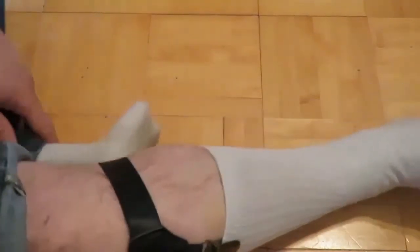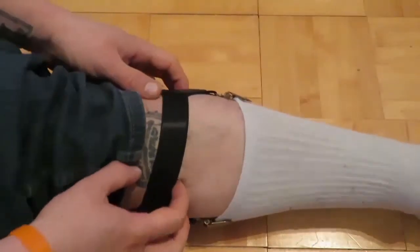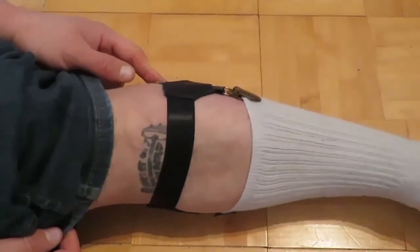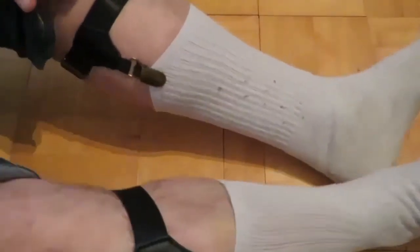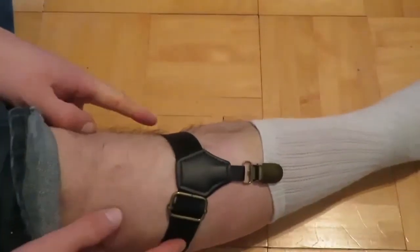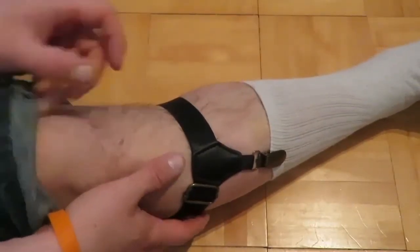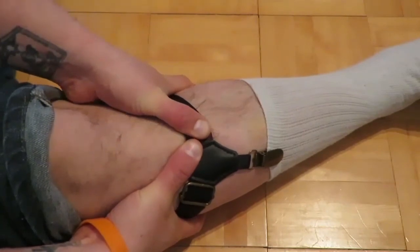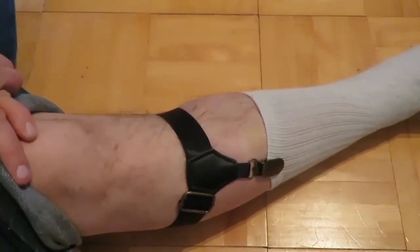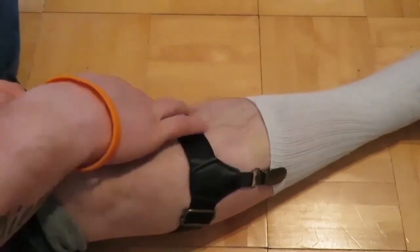That is how you do the sock garters. I wear two of them, and I love these things because my biggest pet peeve is socks that fall down. You don't even notice that you're wearing these — I thought they'd hold my leg tight and be uncomfortable to walk in, but when I started wearing them I don't even notice that I'm actually wearing these.